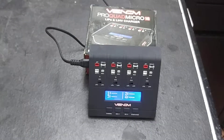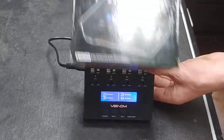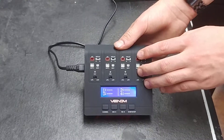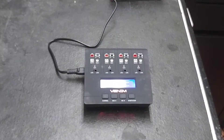Hey guys, Clayton here with RC Outdoors. Today I'm going to be showing you guys how to use the brand new Venom ProQuad Micro 1S Lithium Polymer and Lithium High Voltage Charger. This is a 4-channel charger that can go up to 1 amp on each port — 0.1 to 1 amp per port.